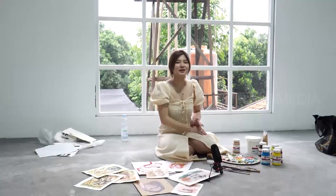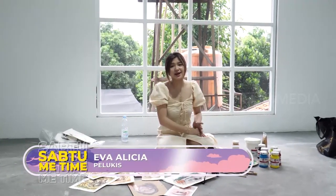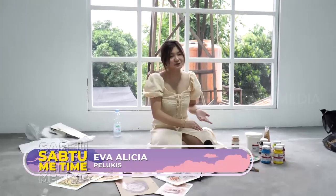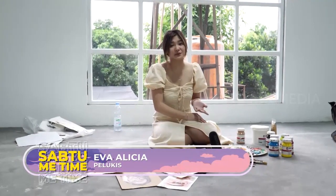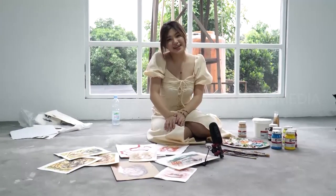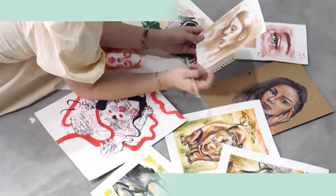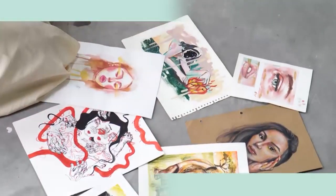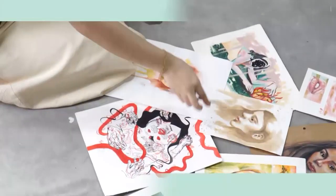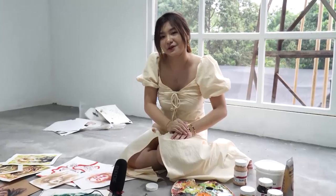Kalau menurut aku kuliah itu gak harus sih kalau kalian ingin memulai karir sebagai pelukis, karena aku sendiri memulai karir sebagai pelukis tanpa edukasi formal sama sekali. Belajar melukis itu bisa dari mana aja guys. Zaman sekarang udah ada akses ke YouTube, Instagram, Pinterest, dimana kalian bisa kembangin skill melukis tanpa perlu edukasi formal. Jadi kuncinya itu sebenernya cuma latihan dan konsistensi.